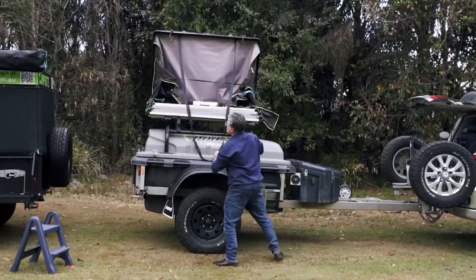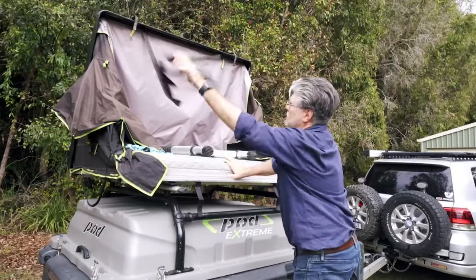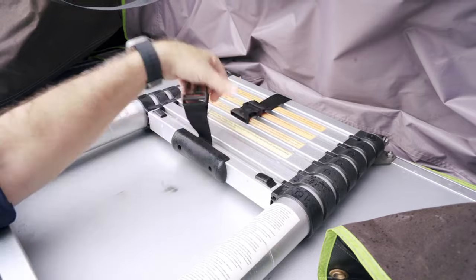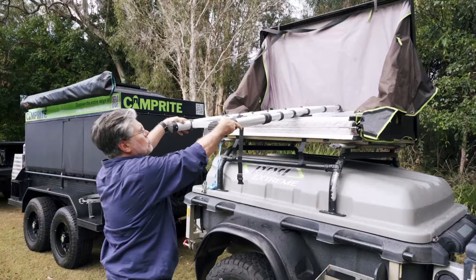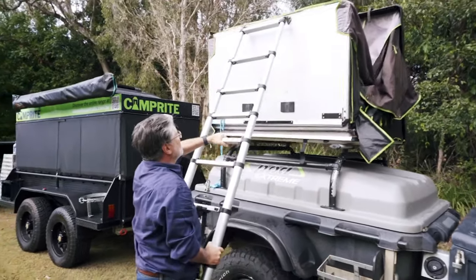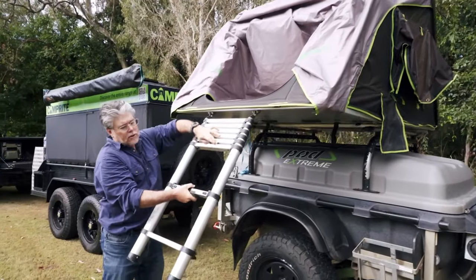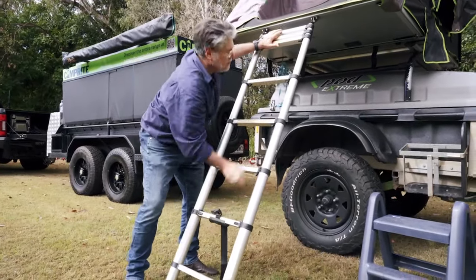Now for the ladder. Put the strap across and out of the way. Undo the clip that closes the ladder together, then undo the strap that retains the ladder. Pull the ladder out and fold the bed over. Just fold the ladder up again for now, then unhook the ladder from the bottom steps, holding the top ones in place until you set it at the right height.